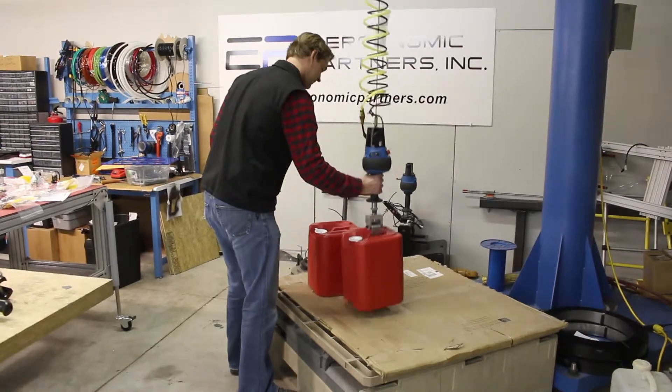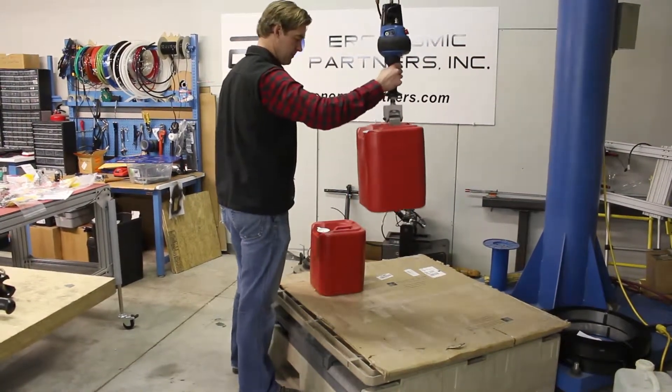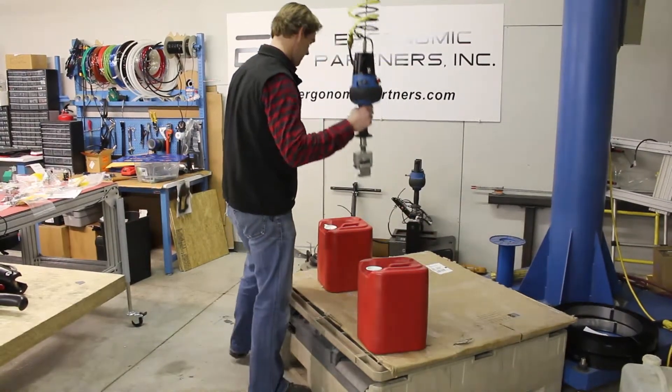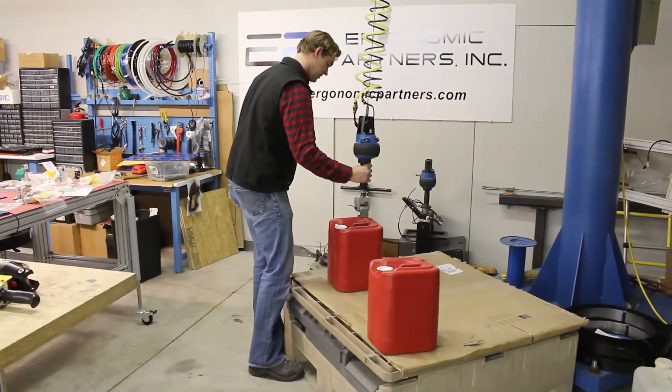Basically, you can just come down to the part, hook it up, move it over, and set it down. Fairly easy to move, fairly quick to move.